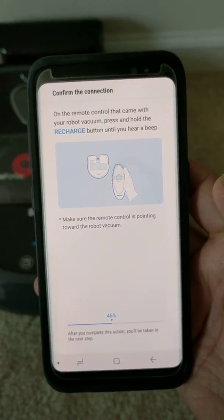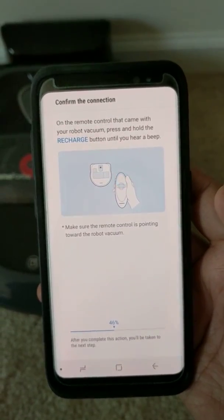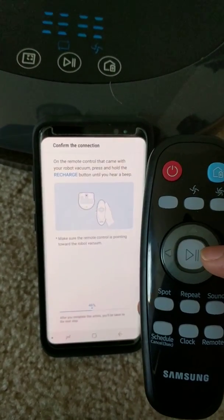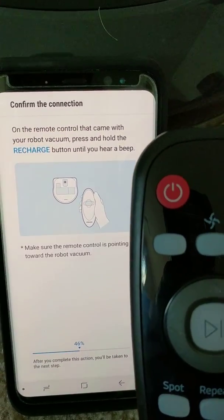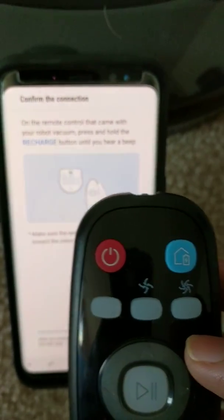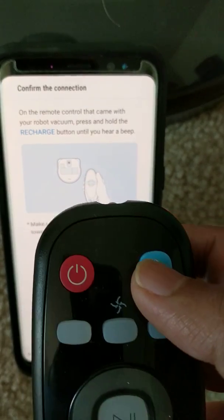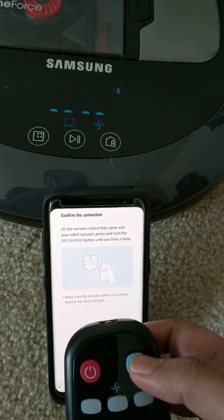It says on the remote control that came with your robot vacuum: press and hold the recharge button. Let me get the remote control. On the confirm connection screen it says press the recharge button. I'm not sure which button that is — maybe this one. You can see the home with charge icon, and I just heard a beep.